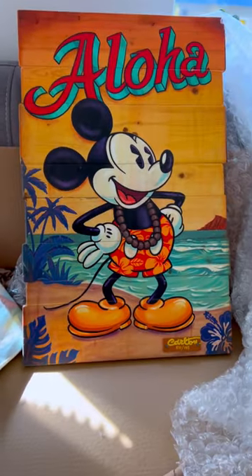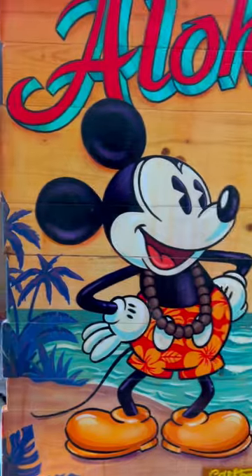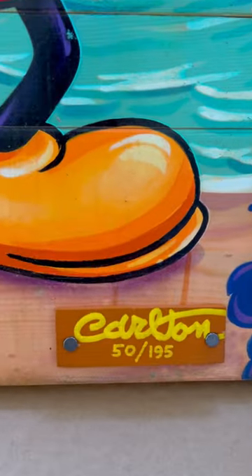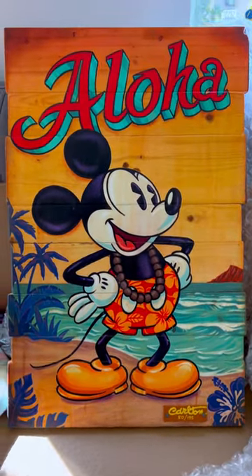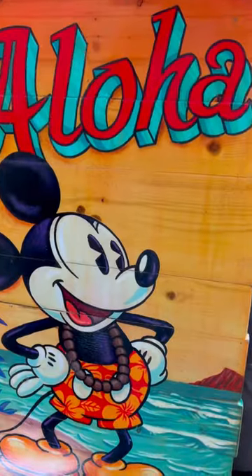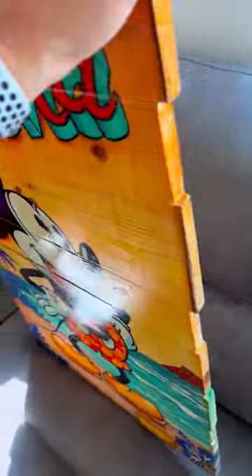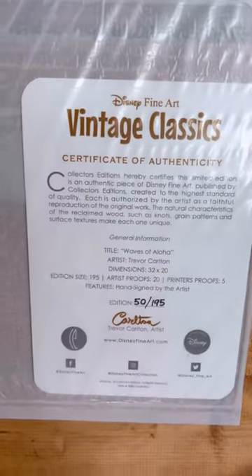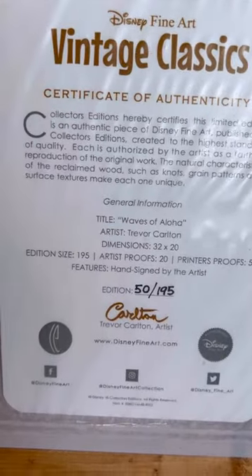The first one is this Mickey Mouse Aloha. It's on wood. Amazing. It's by Carlton. This is number 50 of 195. I don't have anything on wood, I think it's gonna look amazing. Just to show you the back of it — there's the back. Vintage Classics. Certificate of Authenticity. Beautiful.